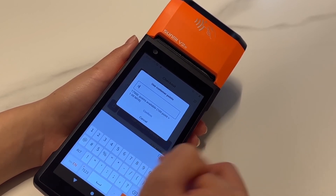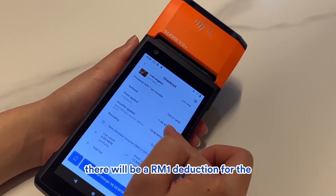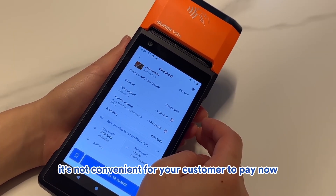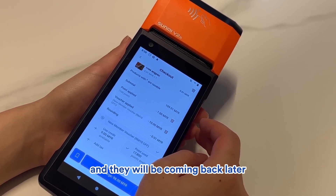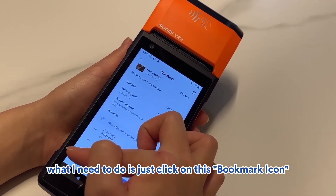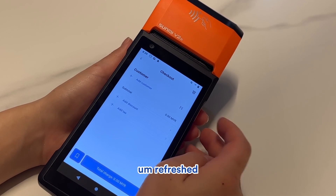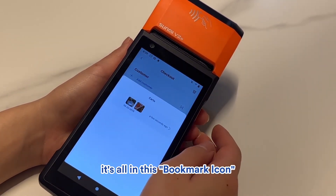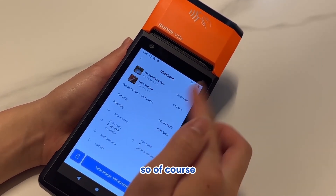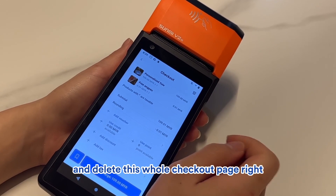If it's not convenient for your customer to pay now, you can save everything by clicking the bookmark icon and then Save Current Cart. Everything will be preserved. If you click back on that bookmark and select the saved cart, everything comes back. If the customer decides not to purchase, you can click the dustbin icon to delete the checkout page.